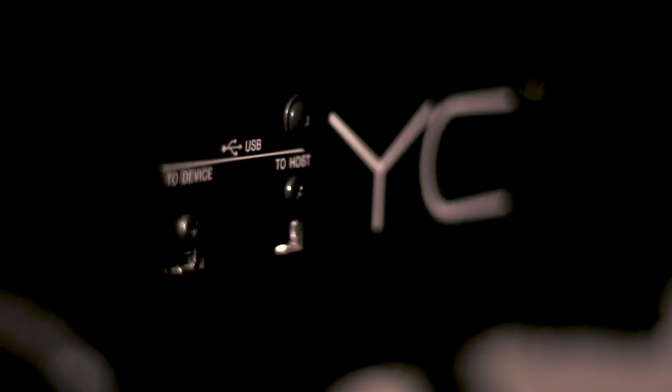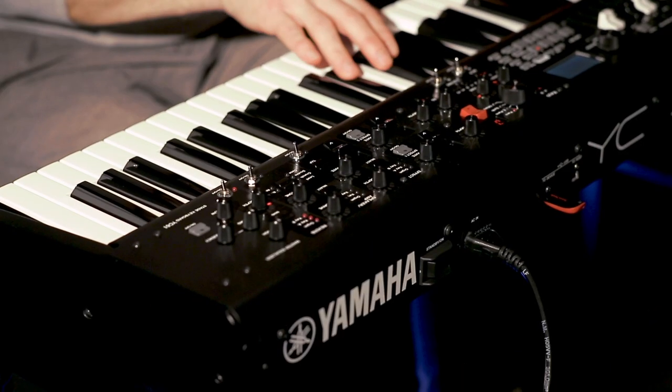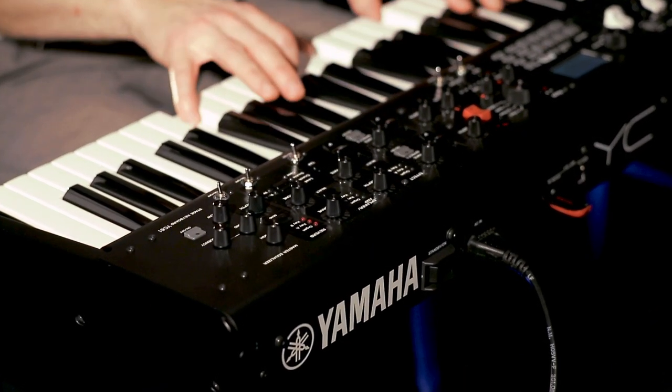It's got a built-in sound card with USB, so you get all MIDI and audio to the computer and you just bring one cable and you're ready to go.